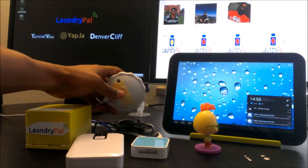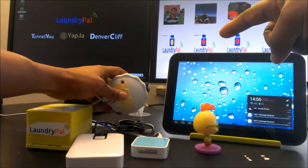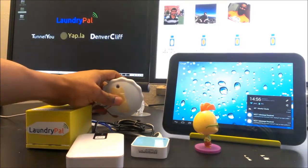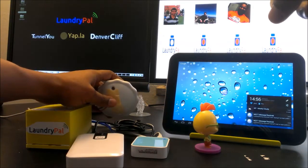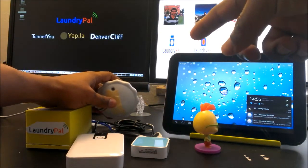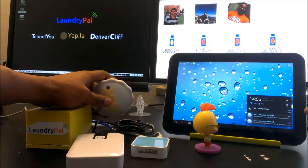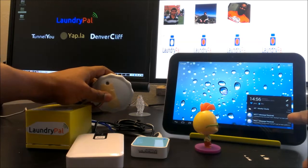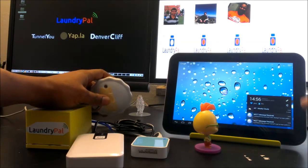As you can see, the notification turns to yellow under the Laundry Pal. Yellow is indicating that the washing machine is currently in use and it is active. We also received a notification in the bottom right corner that the washing machine has started.